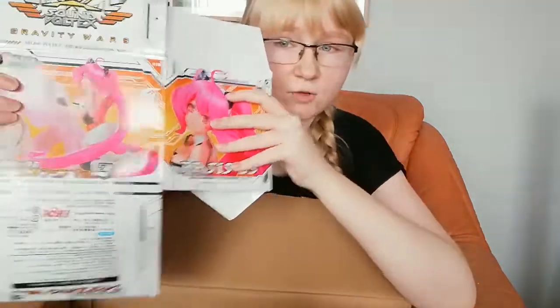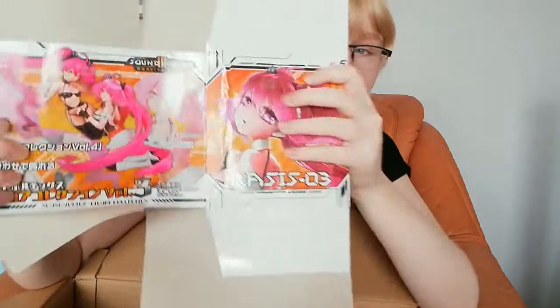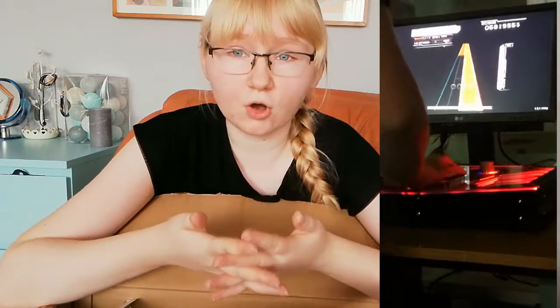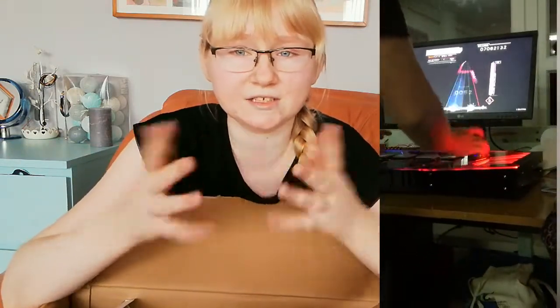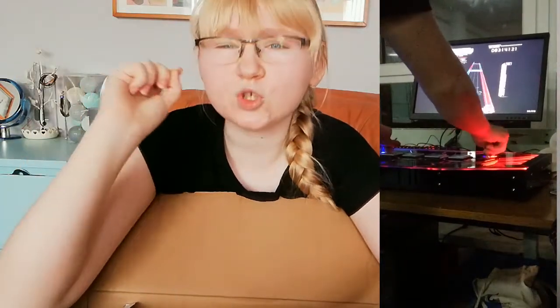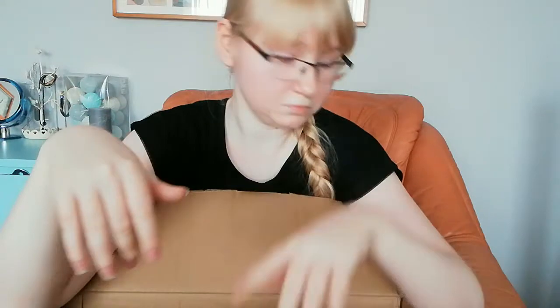Next we have a box — this is just a box for a figure from Sound Vortex. I love this game! It was at a convention and I think I still have a video of it. I never thought I'd enjoy it since I don't like OSU Mania — even two piano keys is too much for me — but it was so amazing. I'll show you the figure when I open it.